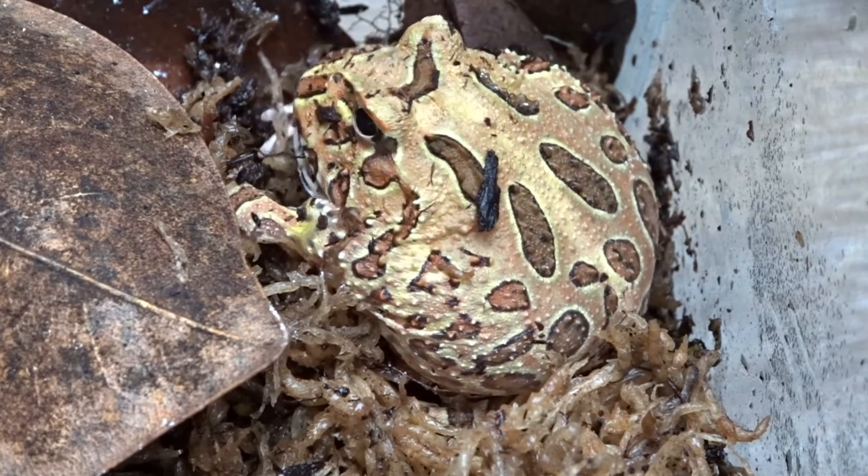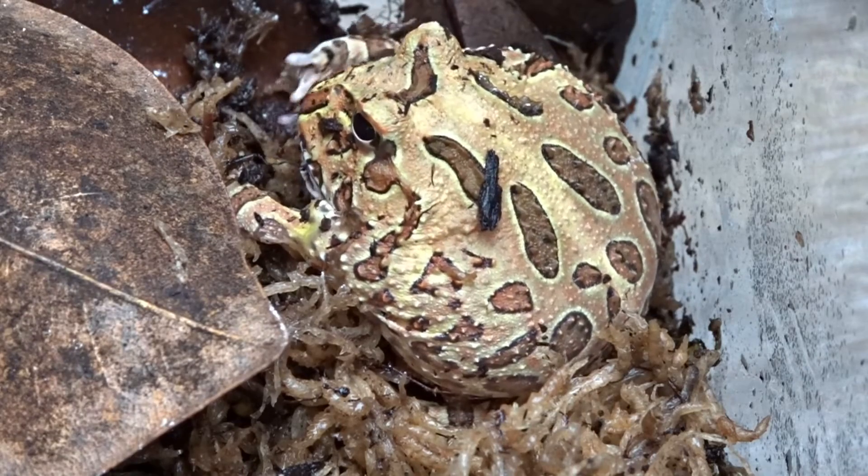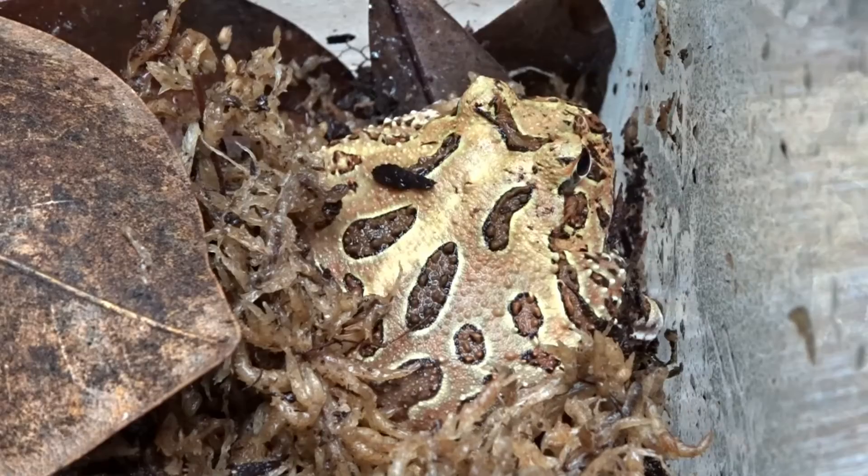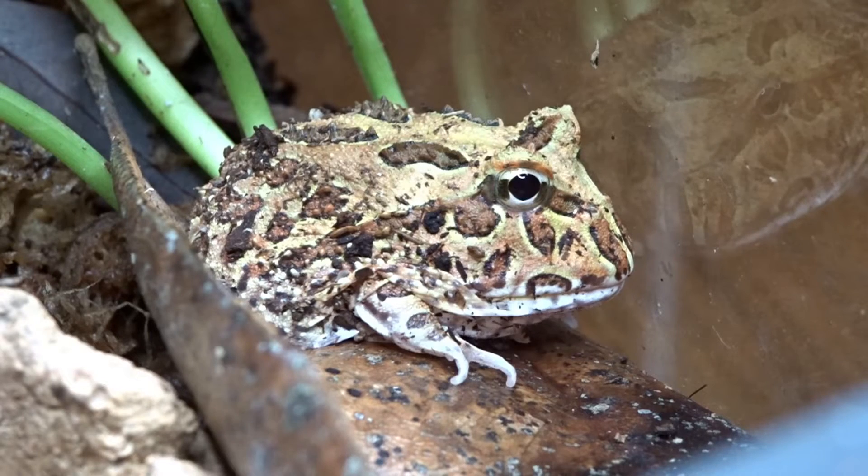Pac-Man frogs are aggressive toward other species and other Pac-Man frogs, so they should be housed alone. They'll try to eat anything small enough that comes near them. These guys are also known to bite, and adults can even draw blood. A Pac-Man frog's mouth is lined with small teeth, and combined with their sensitive, absorbent skin, this makes them a great display animal. I wouldn't handle them unless absolutely necessary.